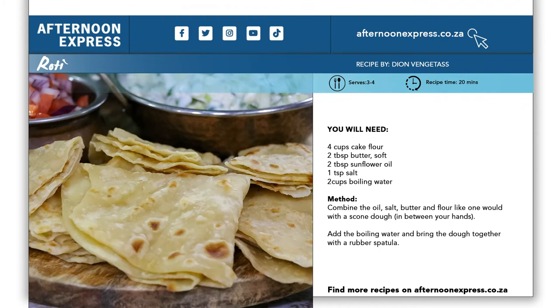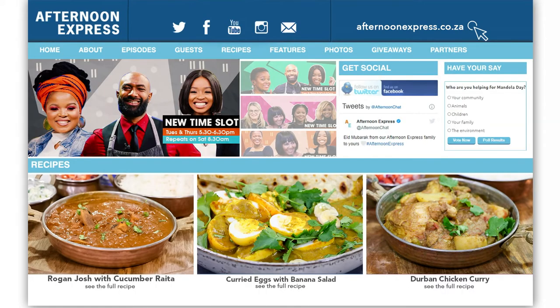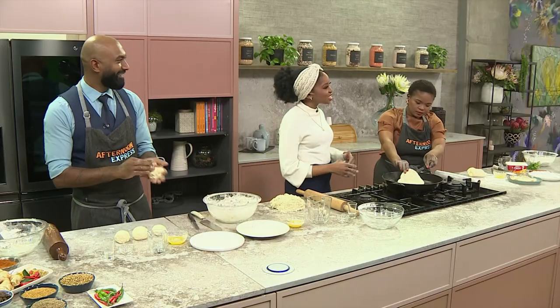If you'd like to make this dish, please head over to AfternoonExpress.co.za for the full recipe and ingredients list. We love to stir the pot on Afternoon Express — but coming up, we're turning it into a fun game. Plus, Utumi gives us an incredible story in Sesotho.